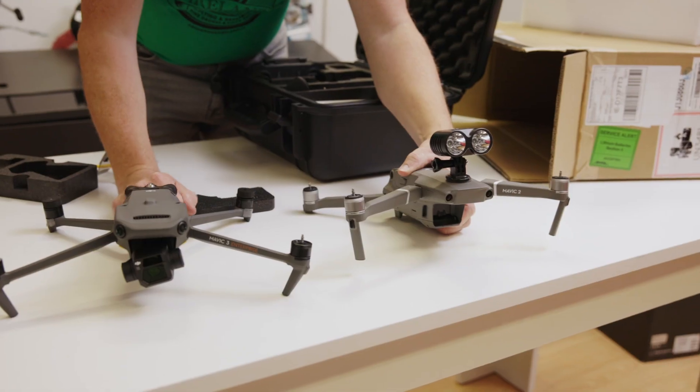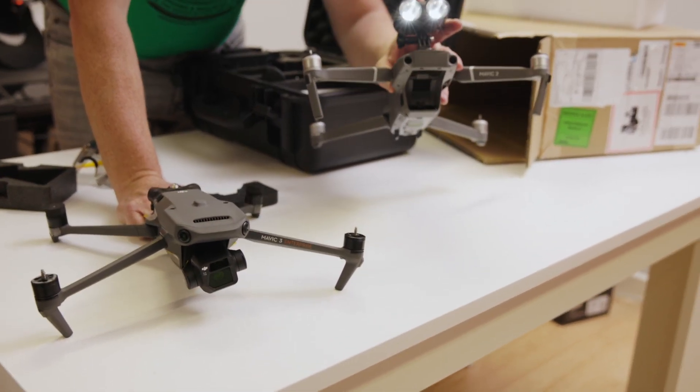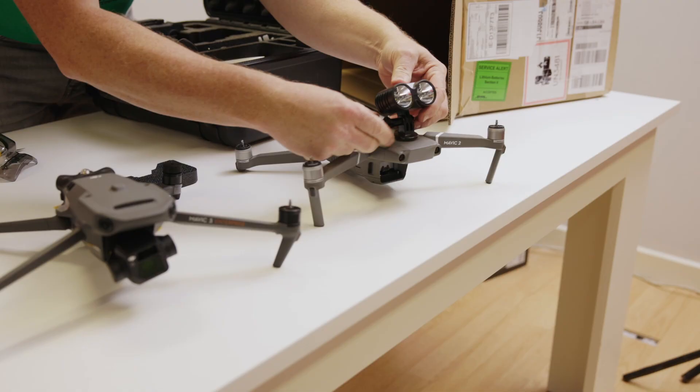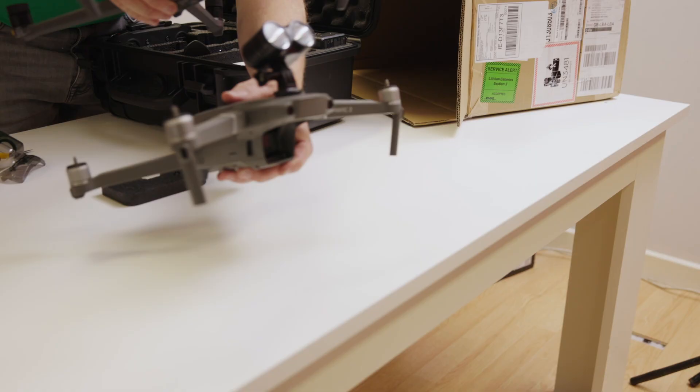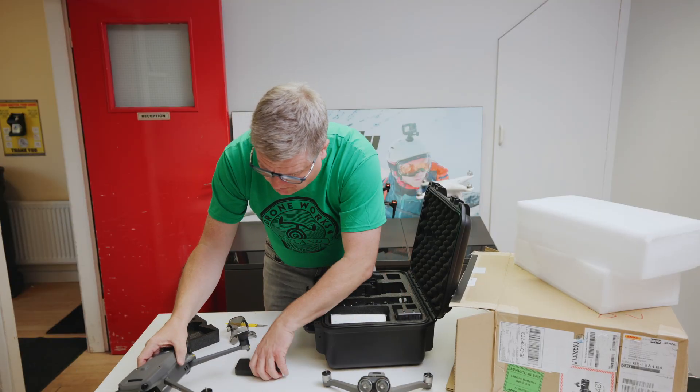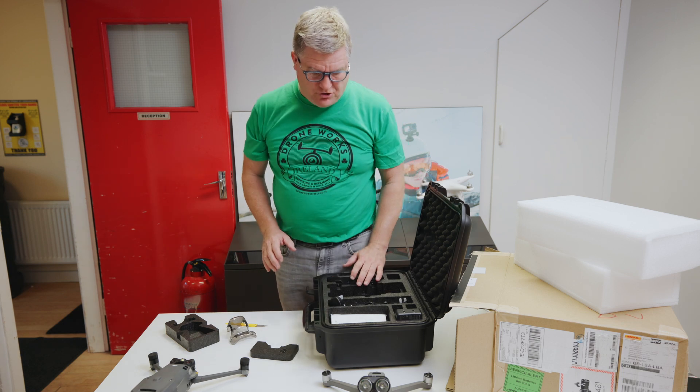I just pulled the Mavic 2 out from the back — that has a flashing light on it, we sell them, they're just a little stick-on thing. But you can see the size, they're similar. That's a Mavic 2 and this is the new Mavic 3e.